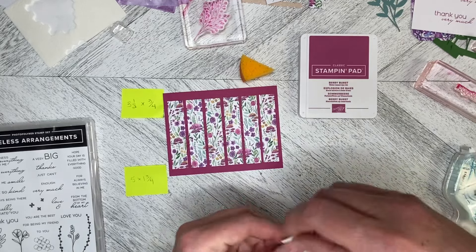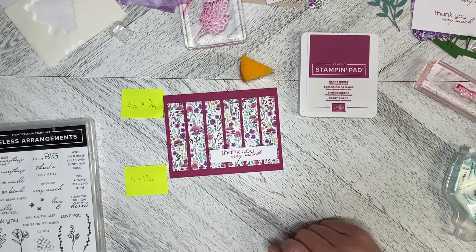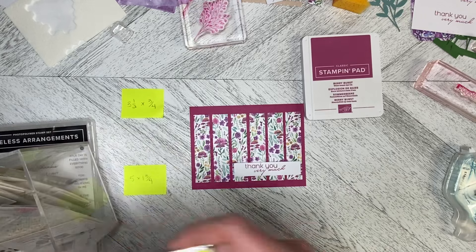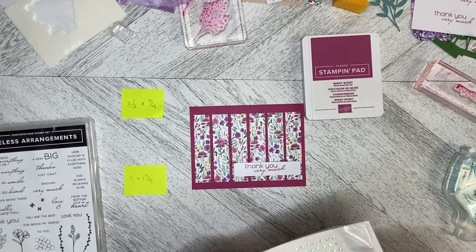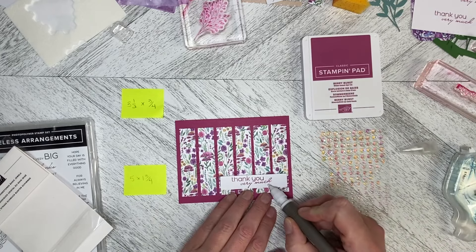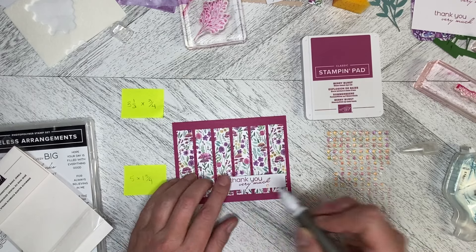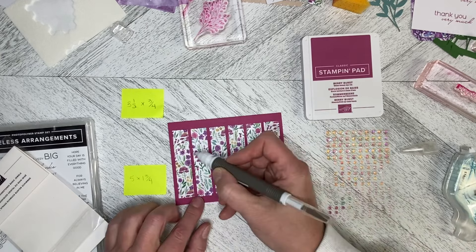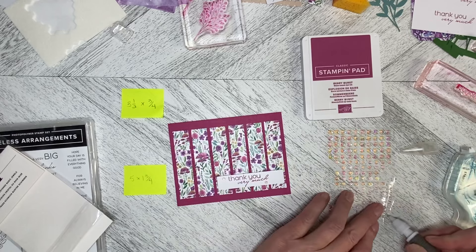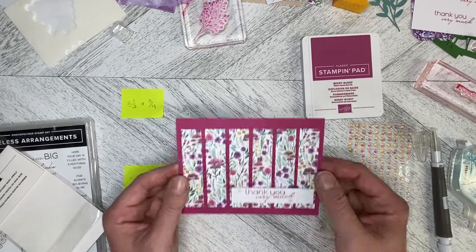I'll peel those off and pop that down — it's kind of equal on each end. I don't want to keep hitting everything with the shimmer dots, so I think I'm just going to grab the rhinestones for this one — it needs just a little bit of bling. I'm going to take some of these little ones and pop one down like that, pop one up here, and then pop a couple into the card itself — one there and maybe one a little higher up, kind of in the middle.